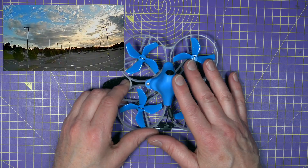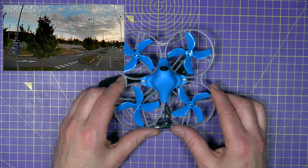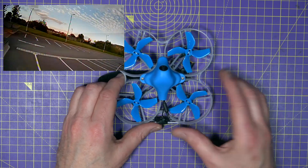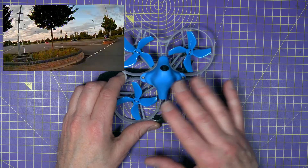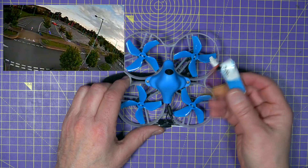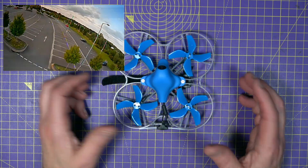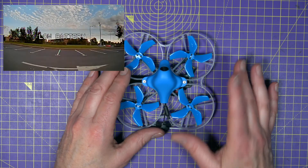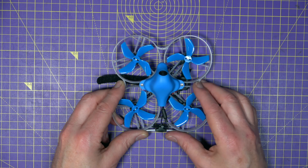This does fly very nicely — they've clearly done a lot of work on the tune. It's extremely agile, but three minutes flight time is just not enough; you just want more, which is a real shame. But it's a lightweight whoop, so something has to give — just make sure you've got plenty of spare batteries. The image from the CadX Ant is sort of okay, but it's a fairly cheap and light camera, so don't expect too much. Despite those small downsides, this is great fun to fly.